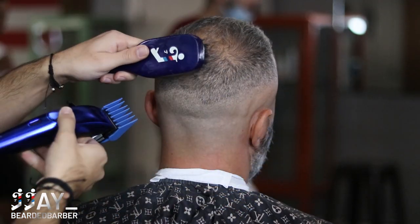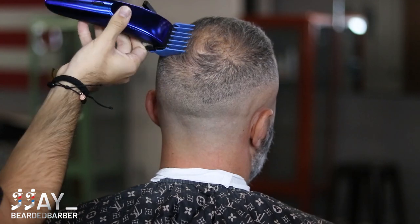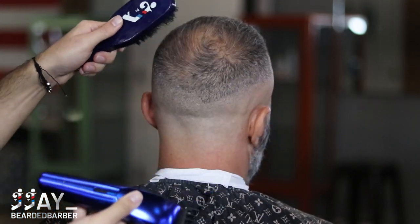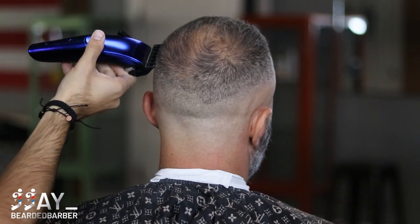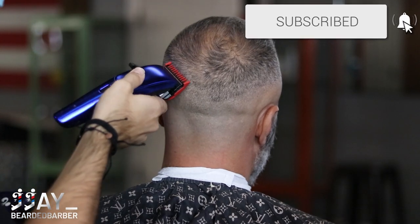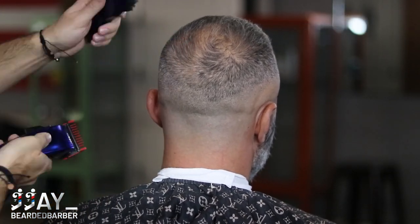Here's the three guard — we're lining up the area so there's a smoother transition. After that, we go back to our one and a half guard, lining up even more since we want a nice transition. Then with our one guard, we're just opening from completely open to close and detailing whatever we need to.